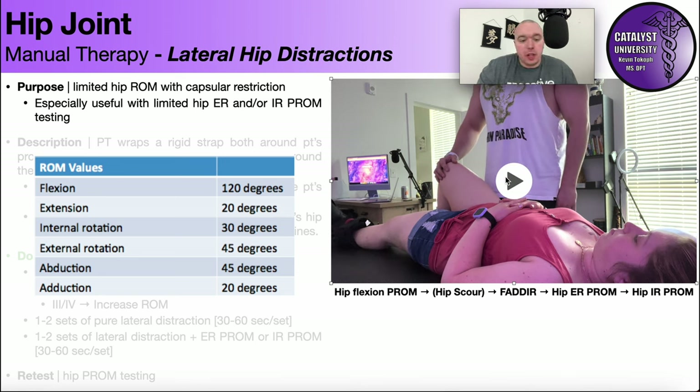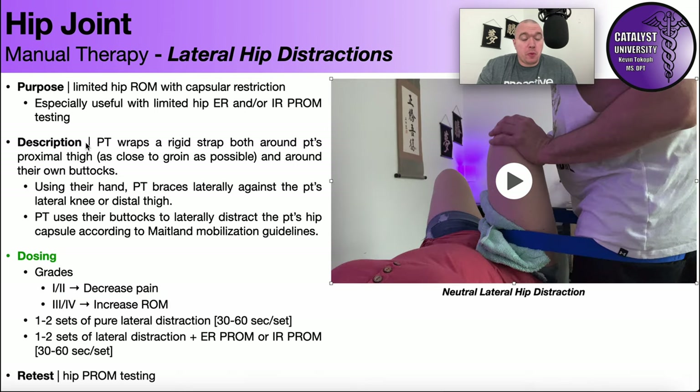I'll also assess internal rotation range of motion. Not shown here would be direct assessments of the hip capsule, which we'll cover in other videos. You're looking for reproduction of pain and side-to-side differences. If both sides are limited with no asymmetry, you default to normative range of motion values. At this point, let's suppose you've determined the patient has a capsular restriction and would benefit from manual therapy via lateral hip distractions. As the PT, you'll wrap a rigid strap around the patient's proximal thigh as close to the groin as possible and around your own buttocks.